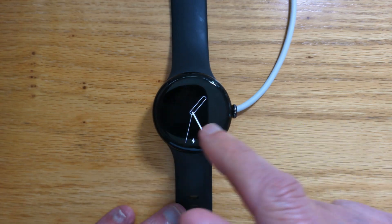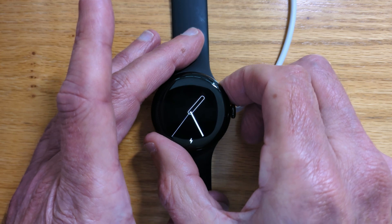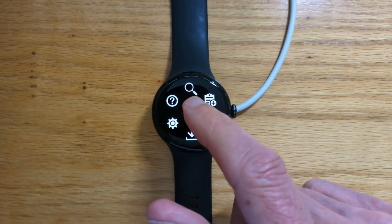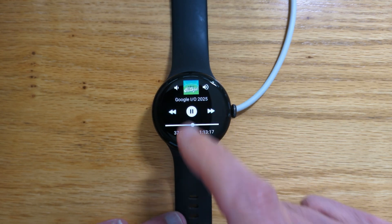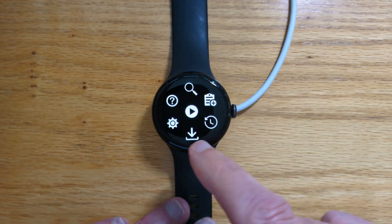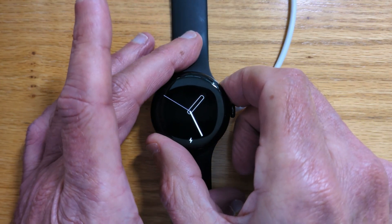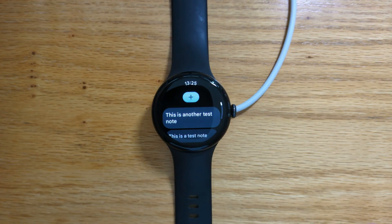And let's try it out and see what happens. So if I do one short press — there's my web podcatcher app. Let's do one long press. It opens Google Assistant, but then it opens Keep Notes on top.